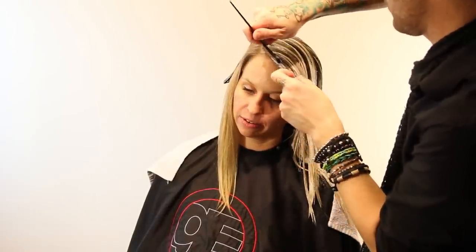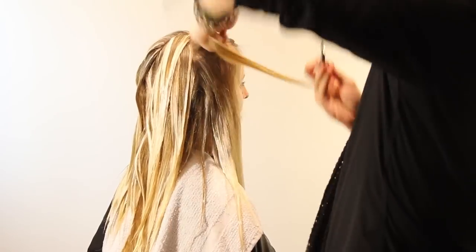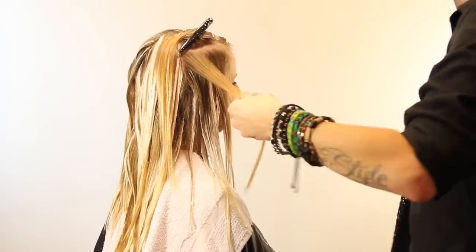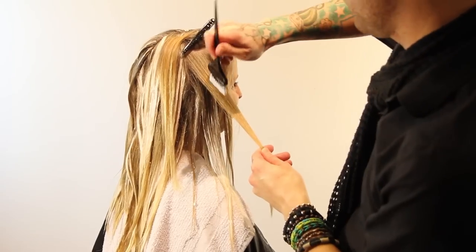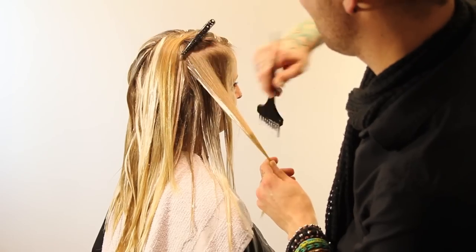No matter how blonde someone is, whatever their natural grows in, they always say they have dark roots — we know they don't actually grow black hair, it just looks darker because it's up against lightness. So having her natural base come through the blonde is going to make the blonde look blonder and give her a very natural, no-maintenance, low-contrast look as well.